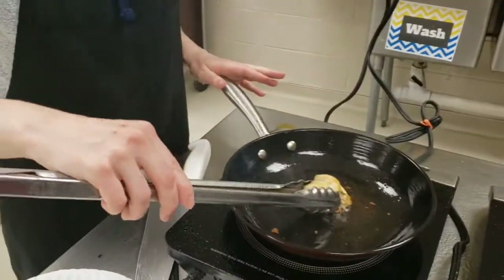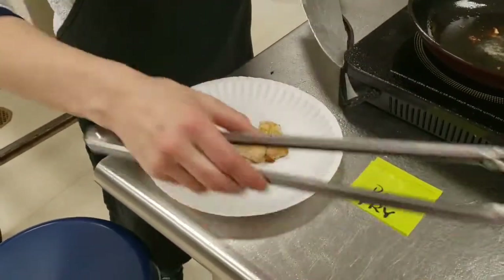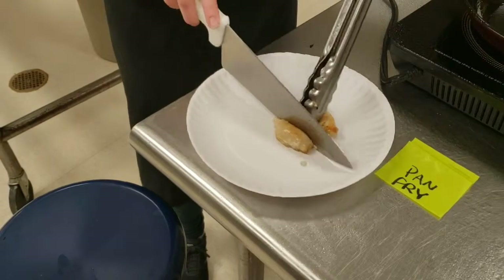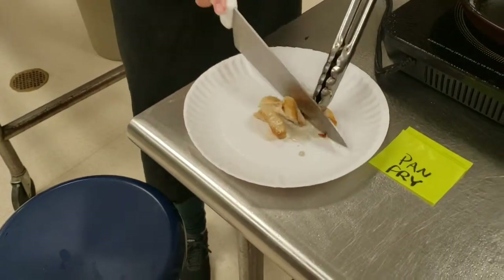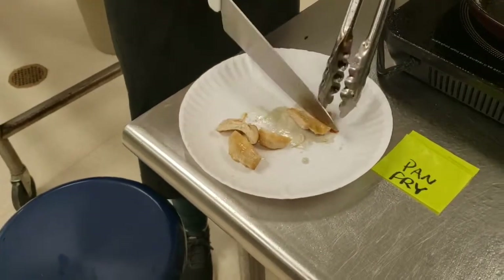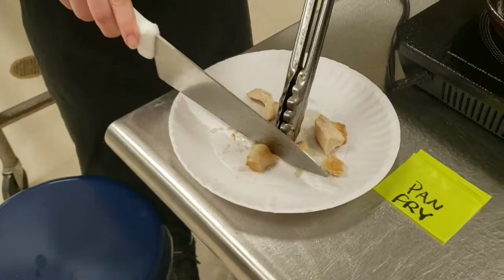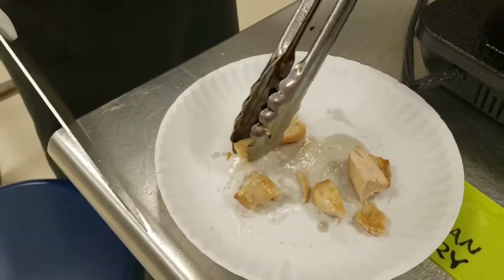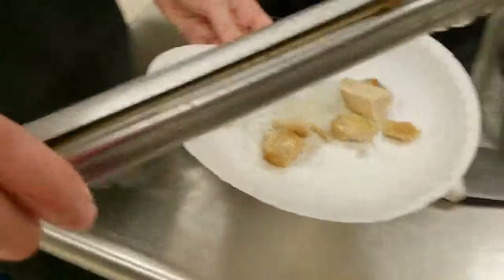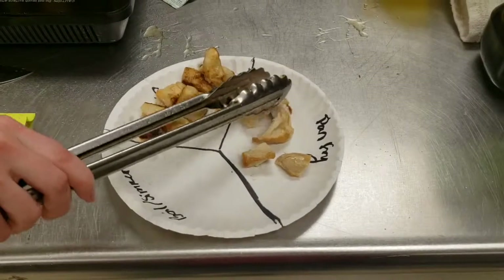My pan fried piece is done. I'm going to go ahead and remove it from the pan and cut it into some small pieces before putting it on my plate. Now you'll notice when looking at this one versus the saute piece — when we cut into it we have multiple sides that are not as golden brown, whereas the saute is golden brown on all sides. If I pull this one open you'll see it is not as golden brown on two of the sides, which means it has a little bit more moisture in it. I'm going to add this to the pan fried section of my plate, and the last one we're waiting for is our boil and simmer, which is our moist heat cooking method.